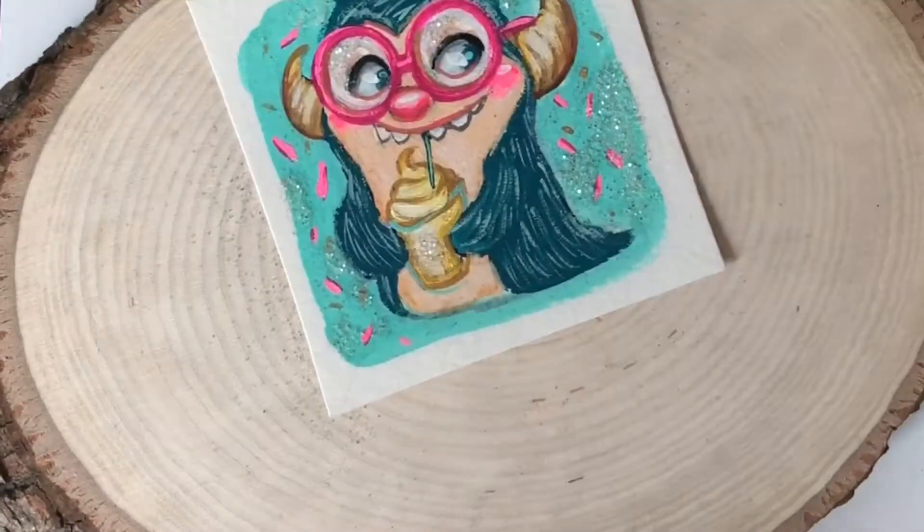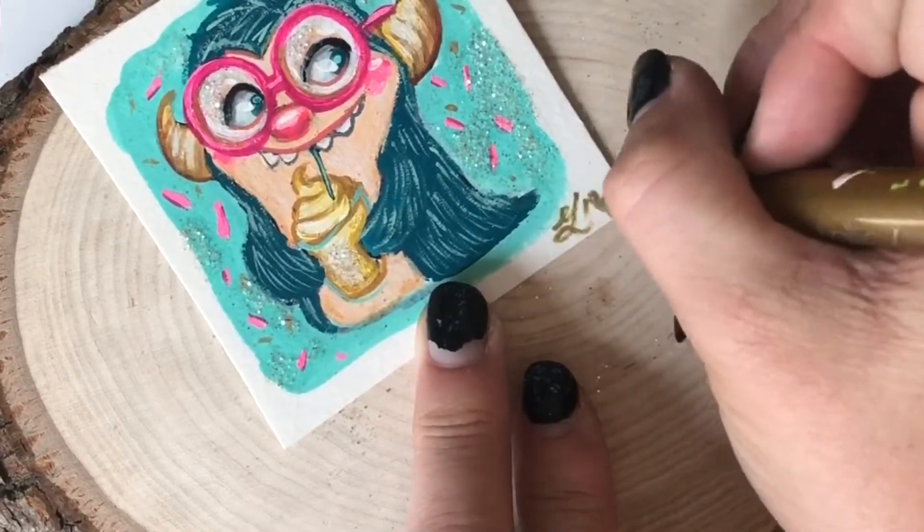And don't forget the most important part of every painting: signing it.